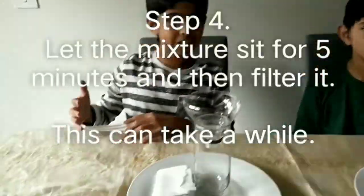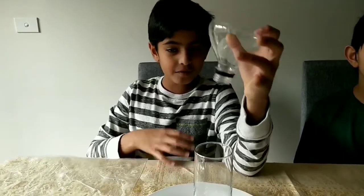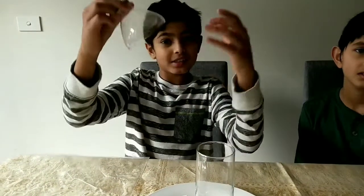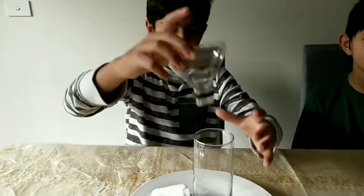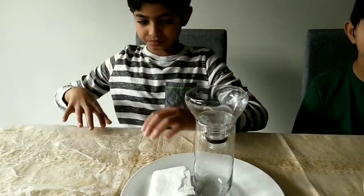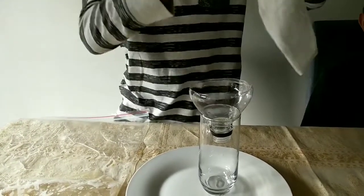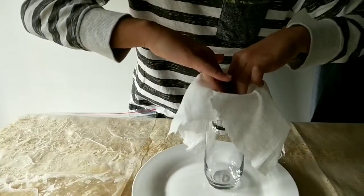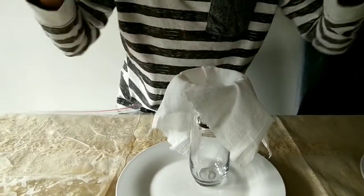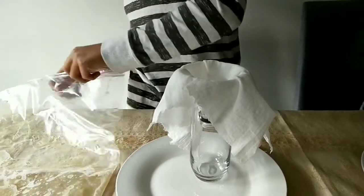We've let our mixture sit for about five minutes. Now we're going to be filtering it. Before we start, we made our own funnels. If you don't have one, you can make one: take a plastic bottle and cut the top part off. Take the funnel, put it over your cup, then take a muslin cloth or coffee filter and place it over the funnel. Now we're going to be pouring the mixture through gently.